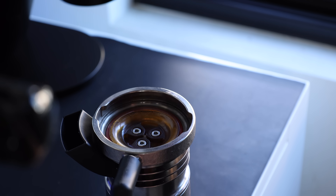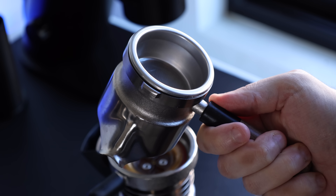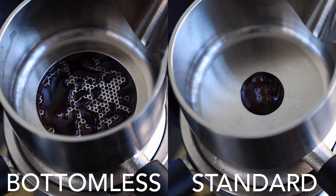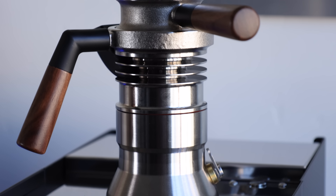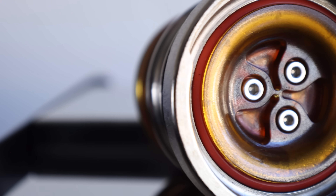Much like a standard machine, the 9 Barista has a portafilter that contains a 53mm double espresso basket, designed to hold 18–20 grams. This particular version is the bottomless option, which gives you a fuller view of the extraction than the standard. In terms of materials, the 9 Barista is almost entirely constructed of nickel-plated brass, with the only exceptions being some wood accents, o-rings, and insulation.